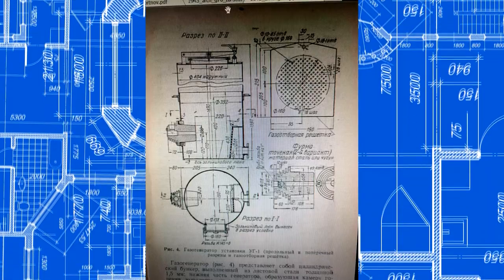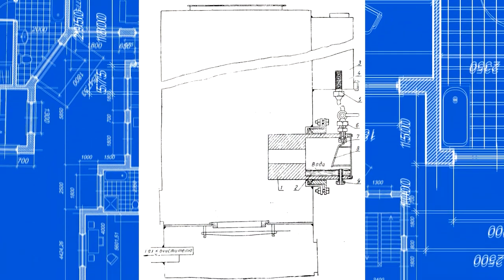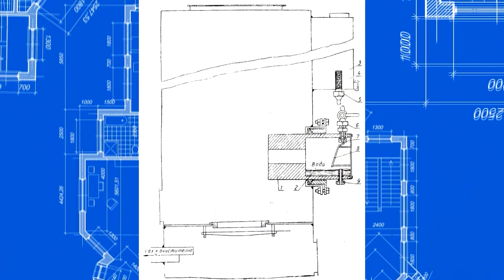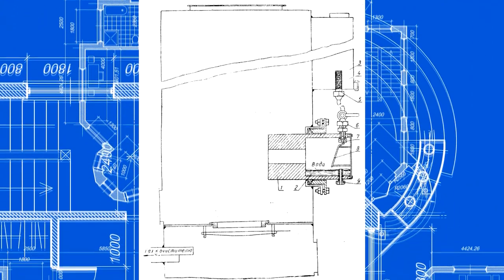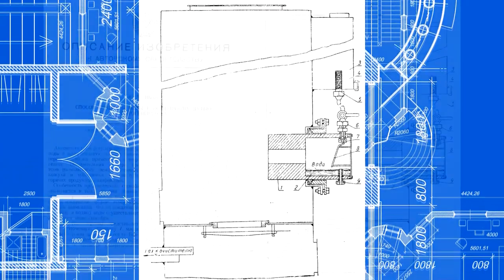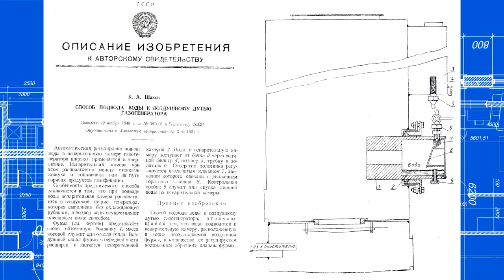Engineer Shachoff suggested pouring water directly into a tuyere. Water takes a lot of energy while evaporating, doesn't allow the metal to overheat, and adds useful steam which saves fuel. It takes 800 watts of energy to evaporate one kilogram of water. This is much better than the air cooling proposed by Mezin.